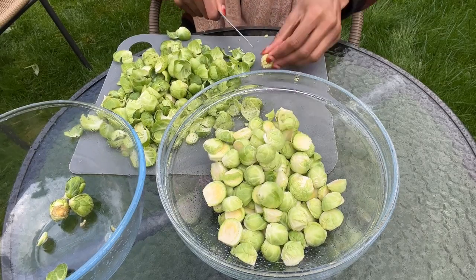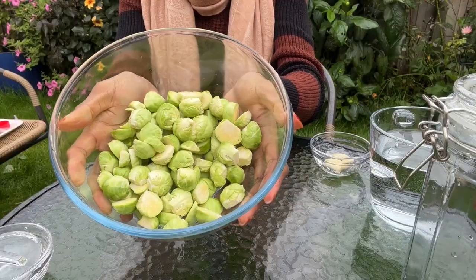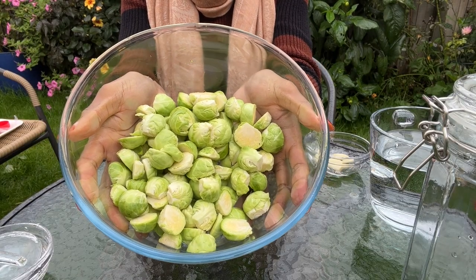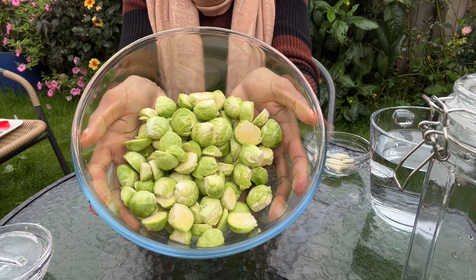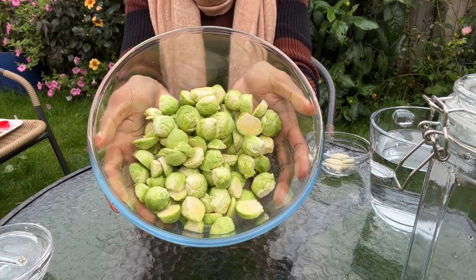Another tip I'd like to share is to always remember to wash your hands and utensils before fermenting any vegetables. Now that I'm done peeling and cutting the brussels sprouts, this is what they look like. I've given them a rinse off camera to get rid of excess dirt.